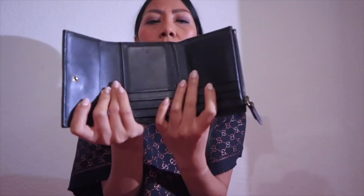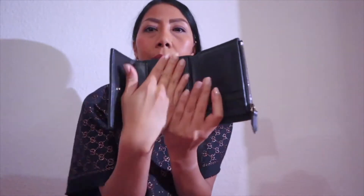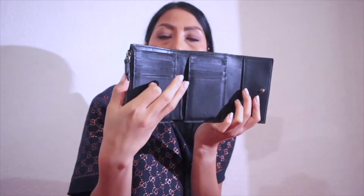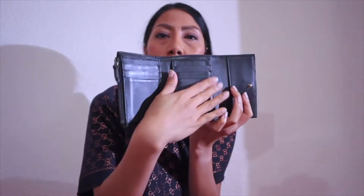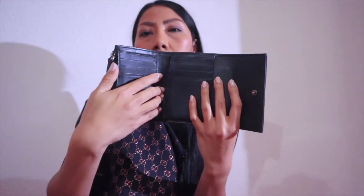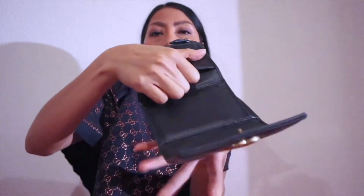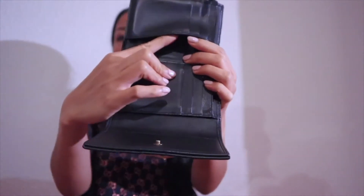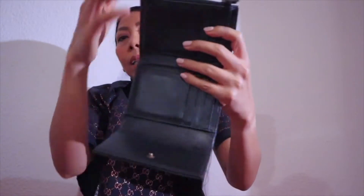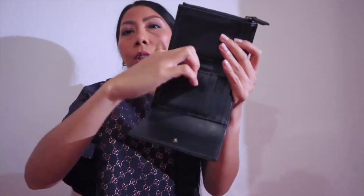You can open and close it with this clasp, and it has three compartments — three parts. This is the first part, the second, and the third. In the first part you can put your cards — one, two, three — and also three cards in the second part. It also has a compartment here, and another one the same.